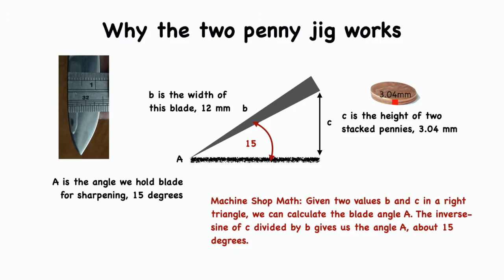Now, if this was a two-bladed Swiss Army knife, I would find the width of the small blade to be about 9 millimeters. Using that same two-penny jig, that angle would then be about 20 degrees. Victorinox, like many other manufacturers, recommends that the blade be held between 15 to 20 degrees to the surface of the abrasive.